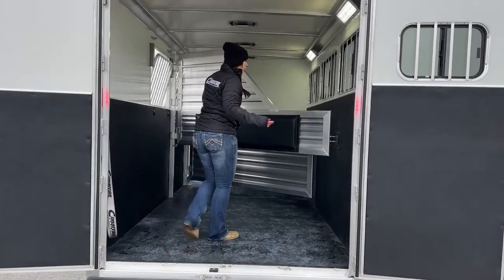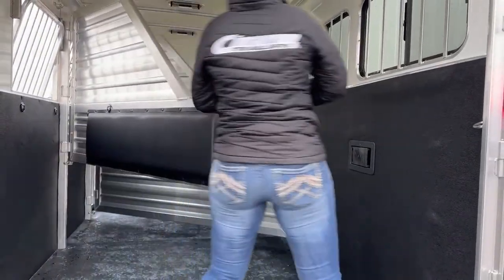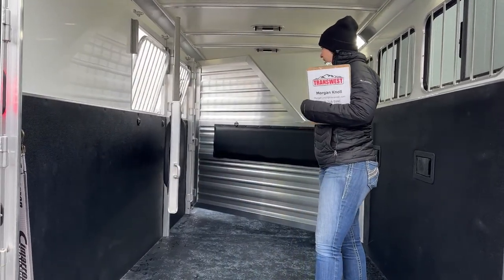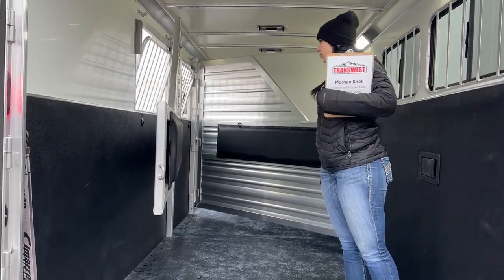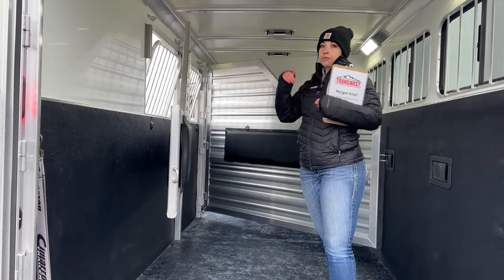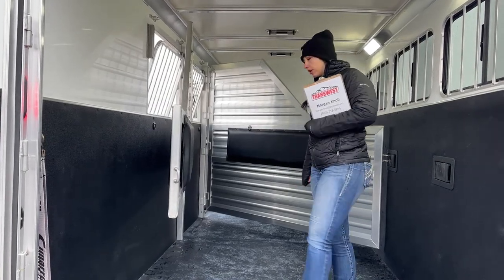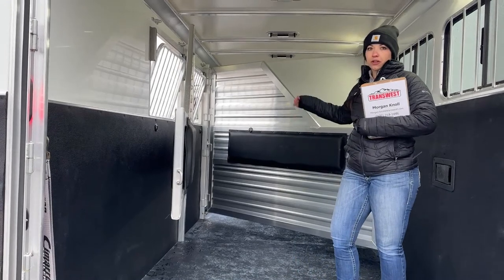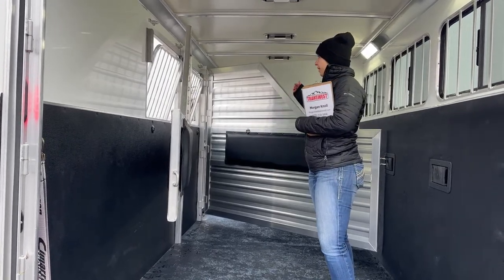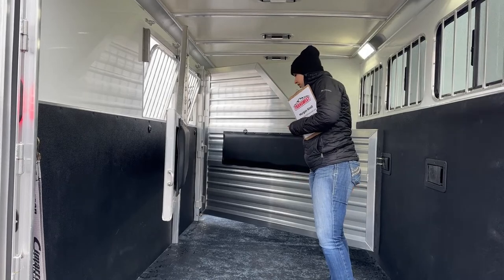Coming up here into the stall area, we've got our one partial divider and then our one full stud stall. Having the partial and the stud stall gives you flexibility with your load style. If you're only hauling two horses, you can use that front stall as a storage stall — nothing's going to be rolling back underneath these horses' legs. And when we get over to the head side, that stall has an escape door too, so on longer road trips you can easily access it from the outside instead of having to offload horses and risk them getting loose.